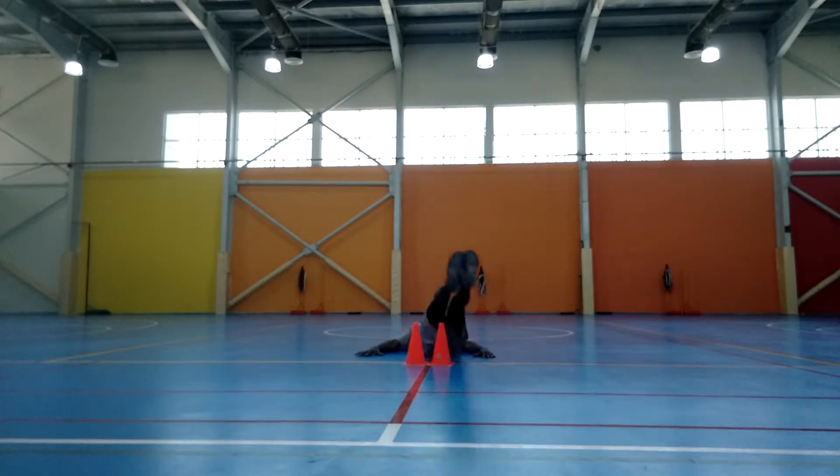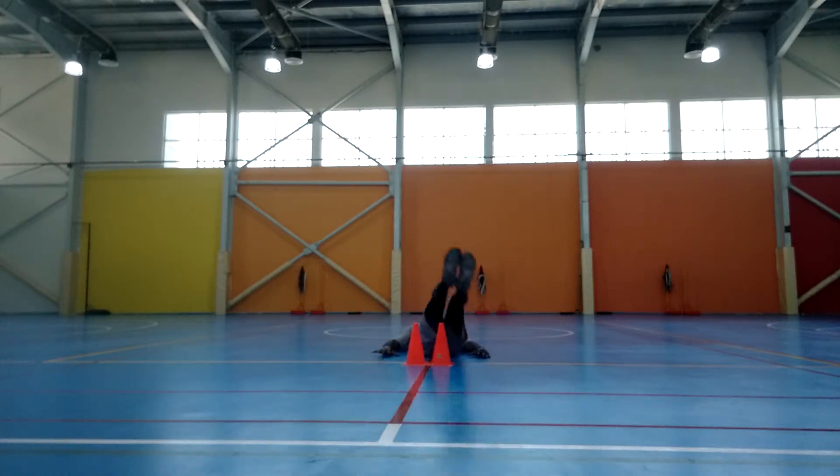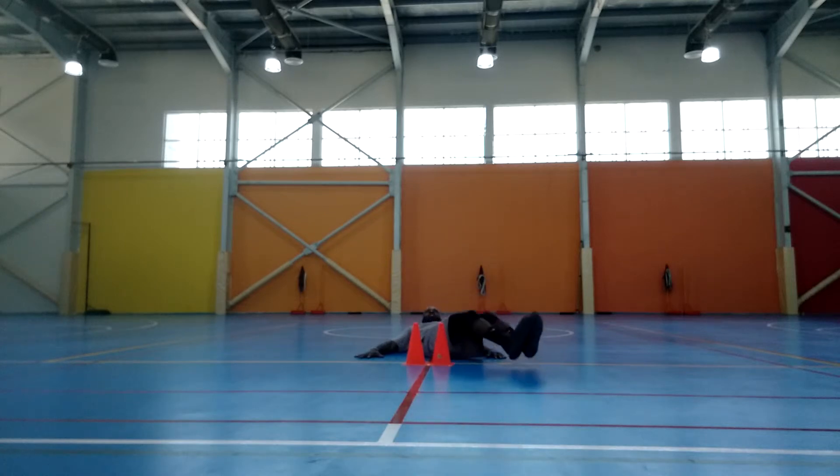Continuing: 11, 12, 13, 14, 15, 16, 17 — if it comes too hard, keep going — 18, 19, and then the other side: 1, 2, 3, 4, 5, 6, 7, 8, 9, 30 — 1, 2, 3, 4, 5, 6, 7, 8, 9 — 40.